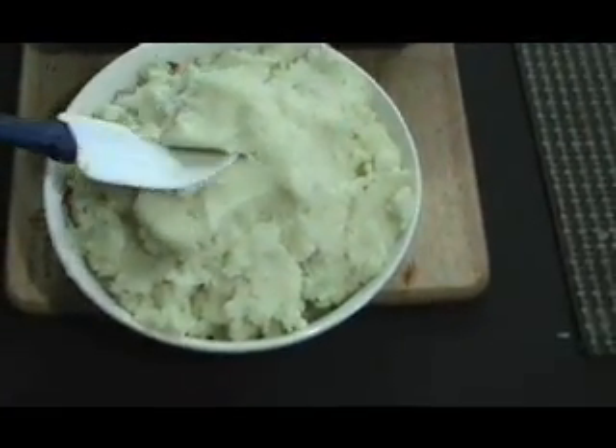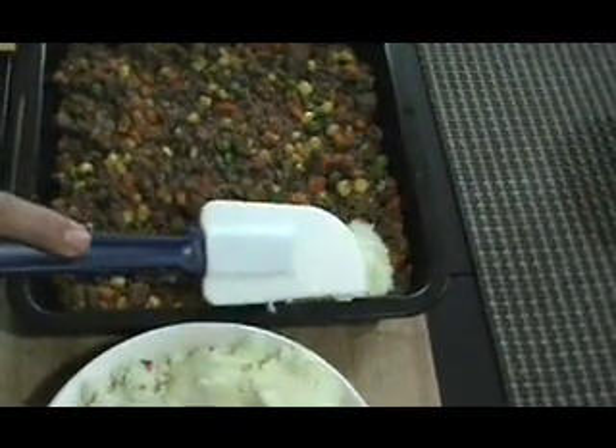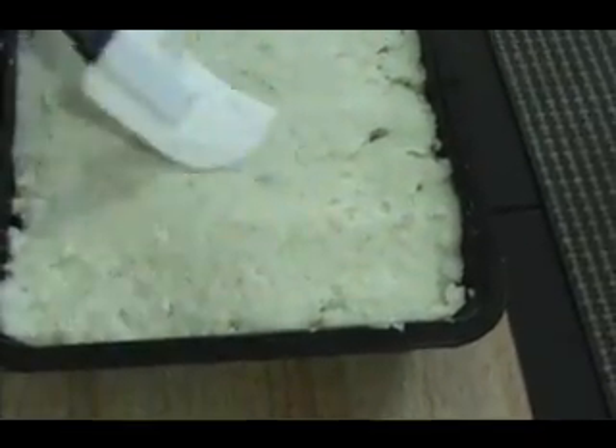The next step is to take our mashed potatoes and put them over the top of the meat. Using a spatula, we're going to spread it out nicely so it's smooth.